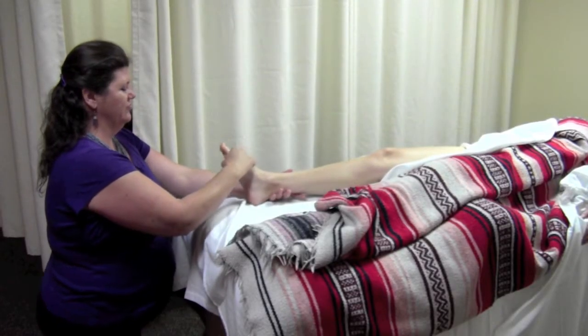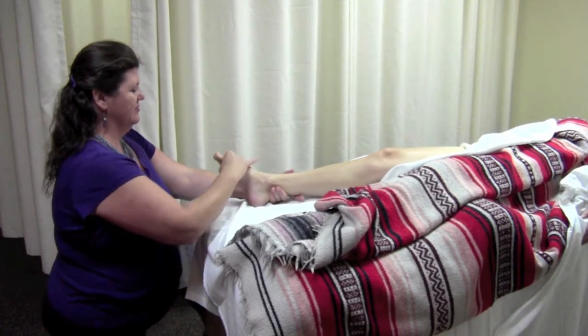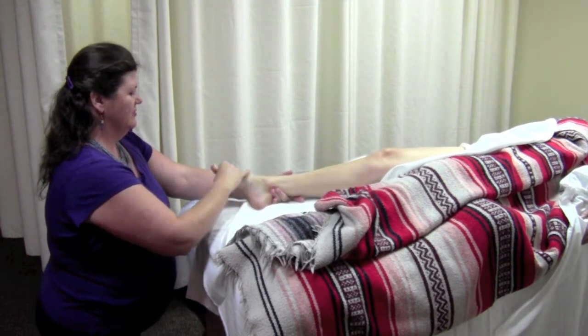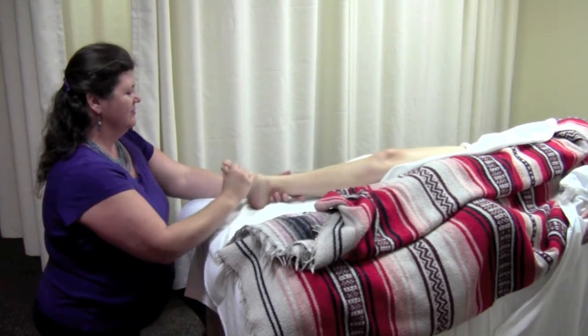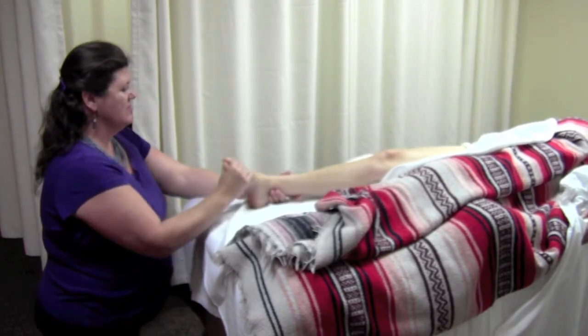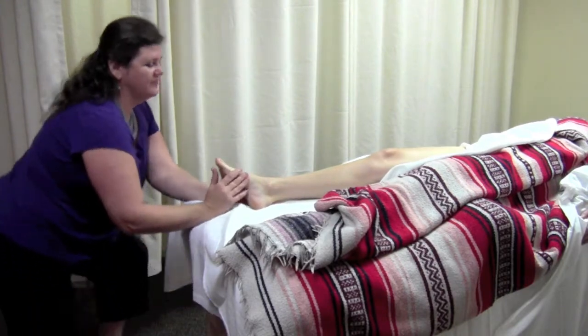Then the fingers of the inside hand slide around the medial arch to contact the dorsal surface of the metatarsals, plantar flexing the ankle with inversion then eversion in this plantar flexed position. Finish by circumducting the ankle.